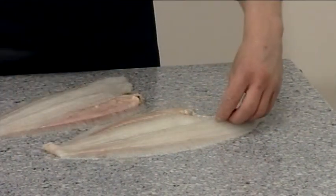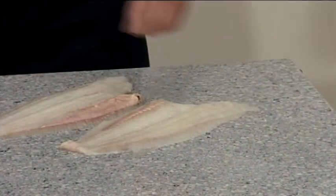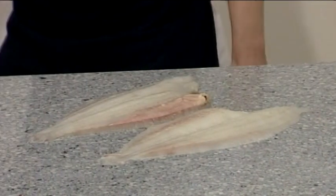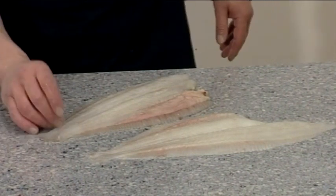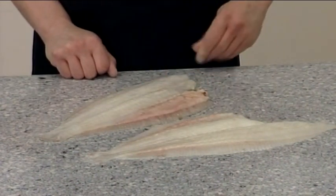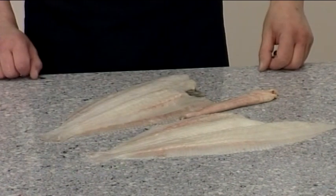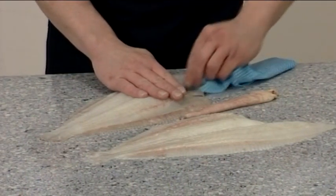Trim the fillets ready for presentation; bend the knife so you do not remove flesh unnecessarily. If you need to remove the roe, pinch at the tail end and pull away. Any remaining black skin can be removed using a clean cloth.